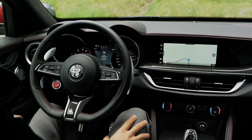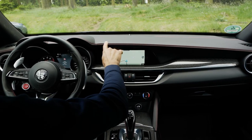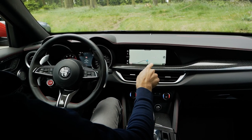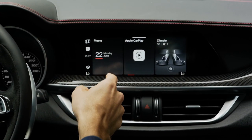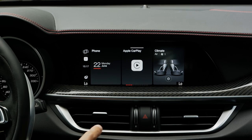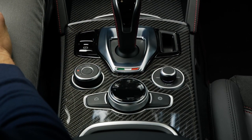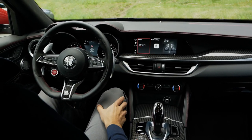Now to the interior, where we also have some changes. There are horizontal lines with red contour stitches and a beautiful carbon fiber insert that looks really sporty. There's a new 8.8-inch screen that is now touch — a general facelift change. You can still also control it with the lower rotary knob for turning and pressing, so both options are available, which I think is a good solution.